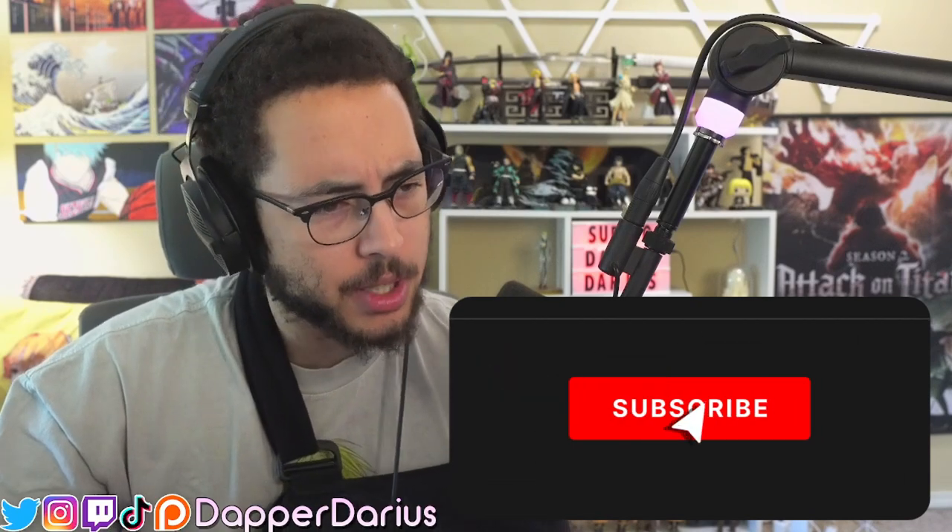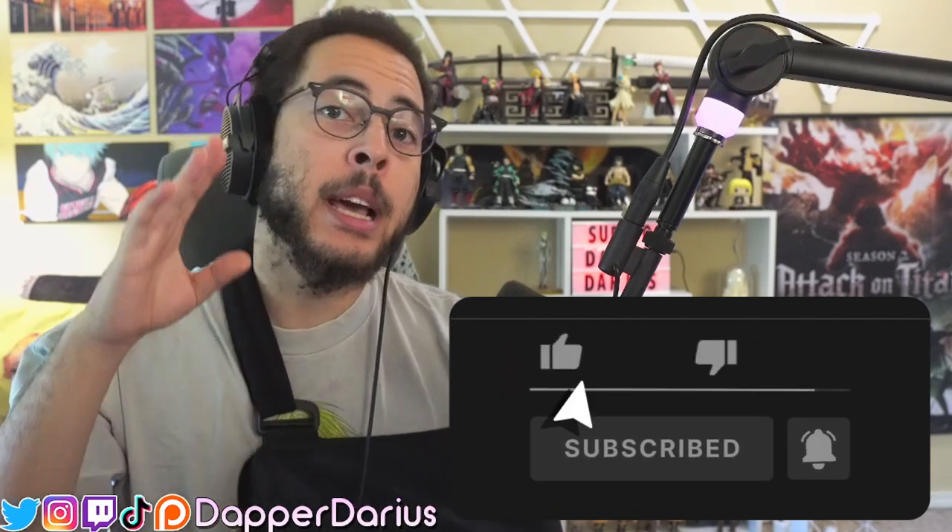What's up Dapper Squad, it's your boy Broken Elbow Darius here, starting a new show — very excited. This one is called Zom 100: Bucket List of the Dead. I watched the trailer a couple of days ago because my friend told me to, and I was like wow, this looks super interesting. I'm very intrigued by the concept. I love it. I also heard there's a live action coming out for it.